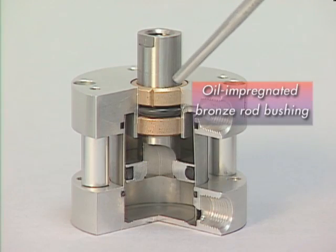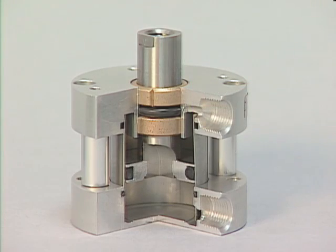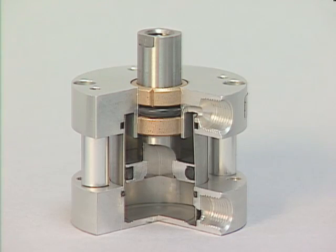The competition uses an oil-impregnated bronze rod bushing — notice there are two of these bushings. The bushing closest to the end of the cylinder is actually captured, with a chamfer on the bearing and a lip on the aluminum cylinder head to keep the bearing from going out the end of the cylinder.